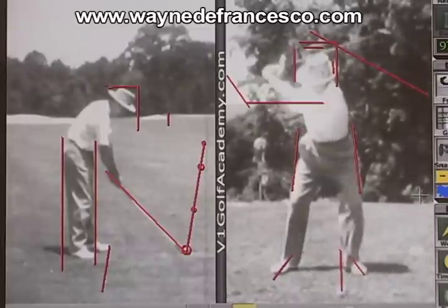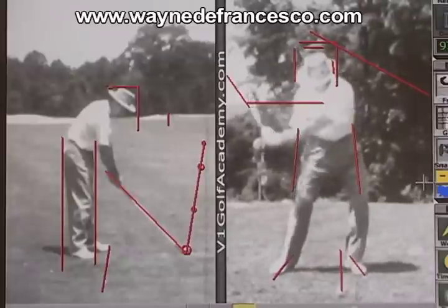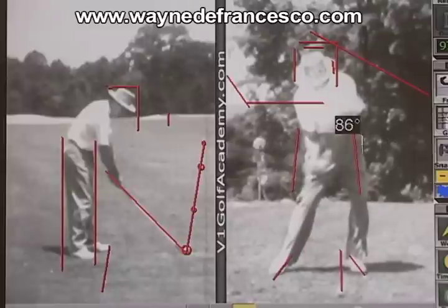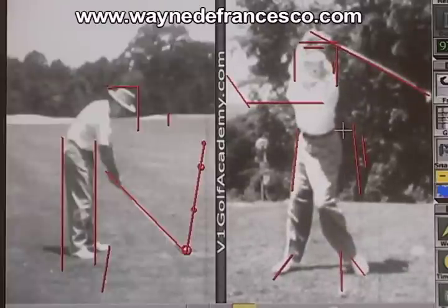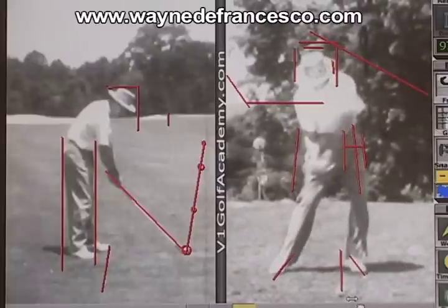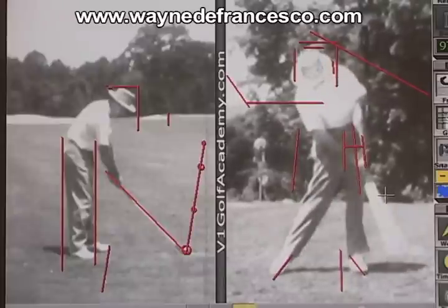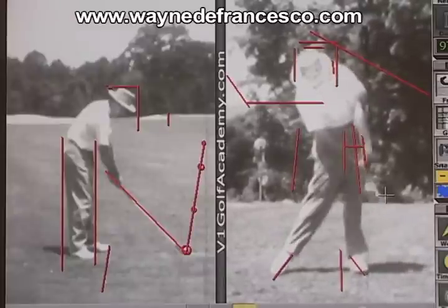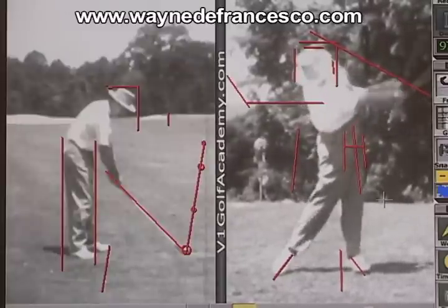Now he's going to make his move forward. Relative to some of the other players we've looked at, not nearly as much forward movement of the hips — although from where he was to get over to there is quite a bit. But the net movement is a little more rotational. You can also see the straightening of the left leg hard as the ball is struck, right at impact, fully straightening the left leg.